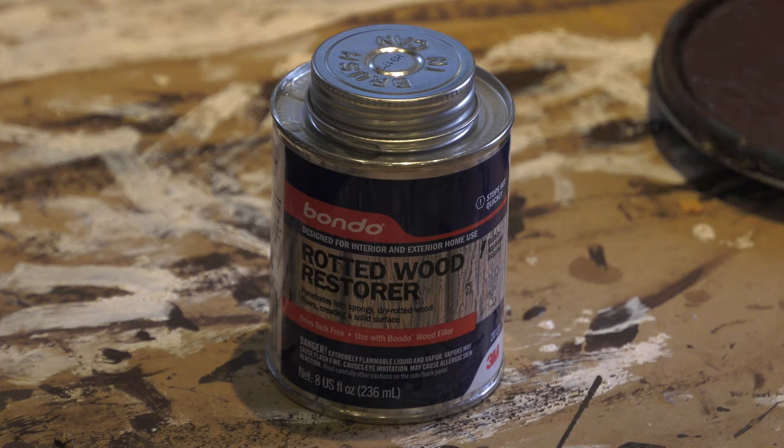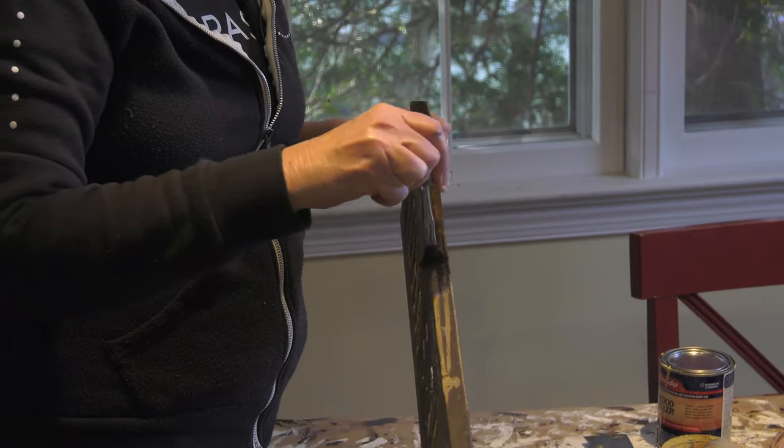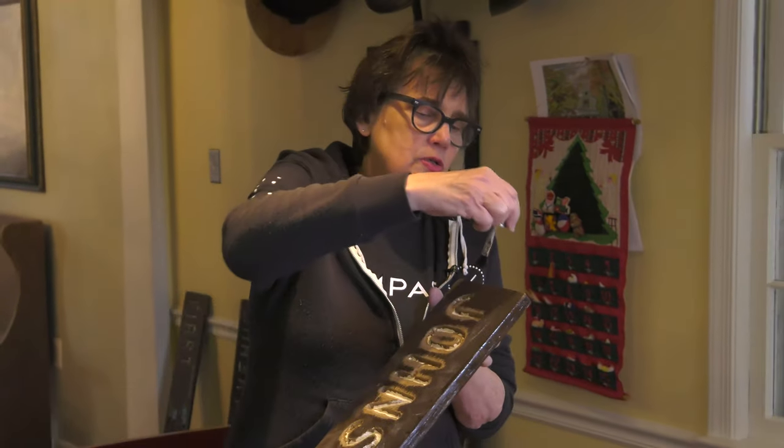The next step is to apply rotted wood restorer. Any place that there's exposed wood on the edges, we're going to want to use this. It seals and hardens the wood so it takes paint better, and will hopefully stop the rotting and make the signs last longer. Some of these restored signs are quite old and have been out in the weather a long time. Apply it, wait about four to six seconds, then put it on again until you've put enough coats on that it remains shiny — once it's shiny it shows the wood has absorbed all the hardener it can.